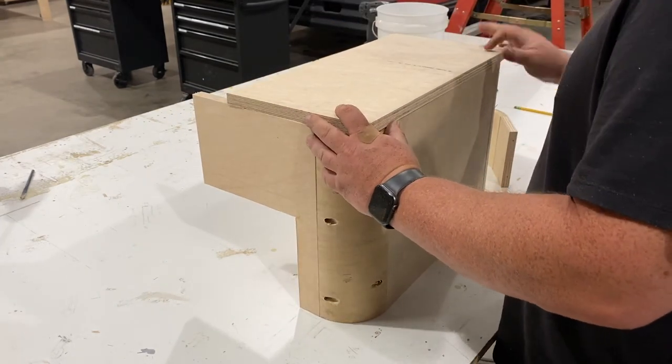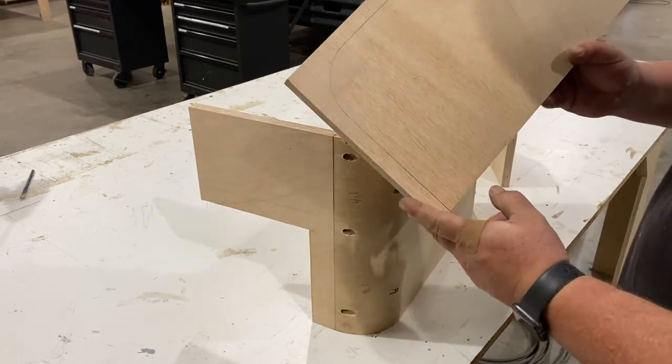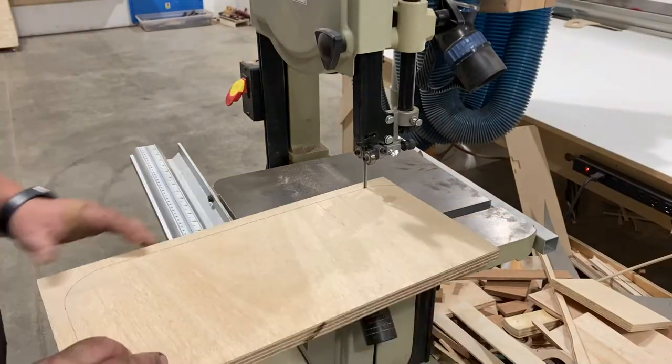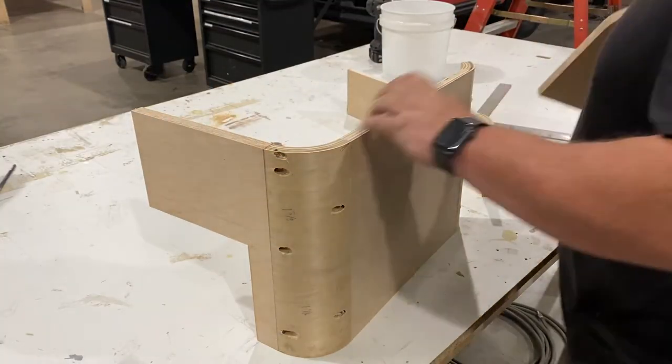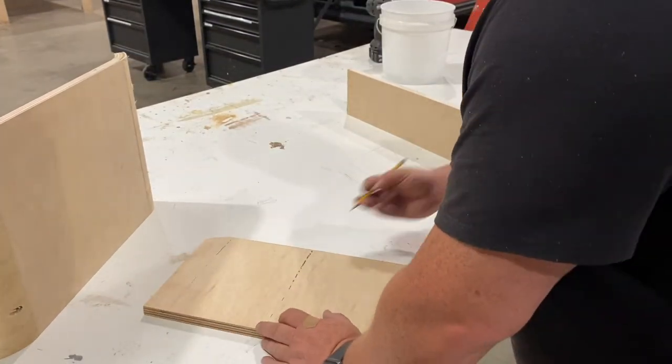We're going to trace the inside of this, then go ahead and cut that out. Now to the bandsaw — I think we're in business.